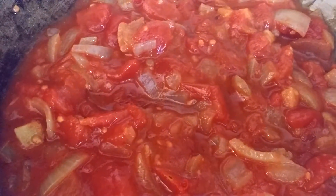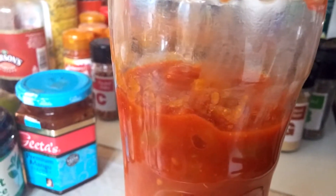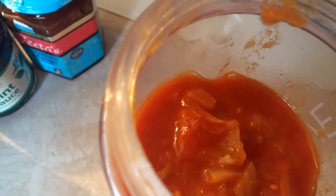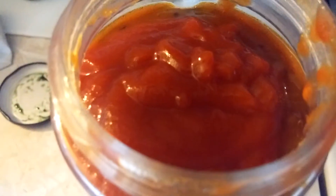It doesn't look very good at the moment but once it's in the blender there are other things to add. Everything is in the blender now and I'm going to add three tablespoons of mango chutney, two tablespoons of mint sauce, and three tablespoons of organic ketchup. That is the mint sauce and the mango chutney.